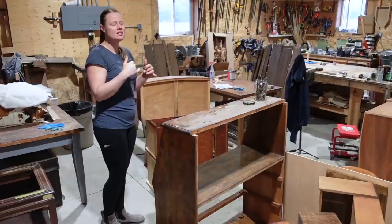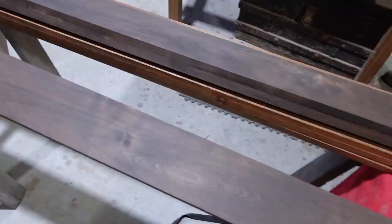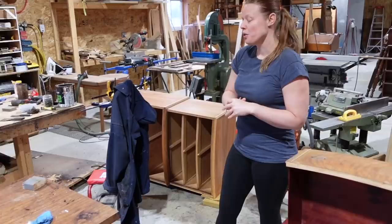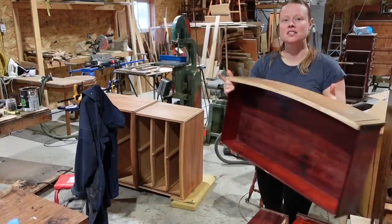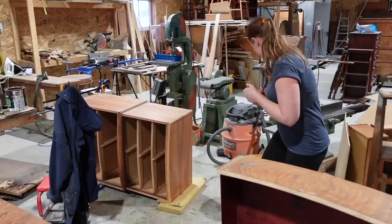Stuff in the works: the next video you guys will be seeing is this elm bed frame that we've been working on — completely disassembling, making new rails, refinishing all the parts. It was a super weird orange color; you'll see that in the video. We also have the last piece of the Burled Walnut set in the works. If you've watched our other videos, we've got the highboy dresser here, probably 75% finished.